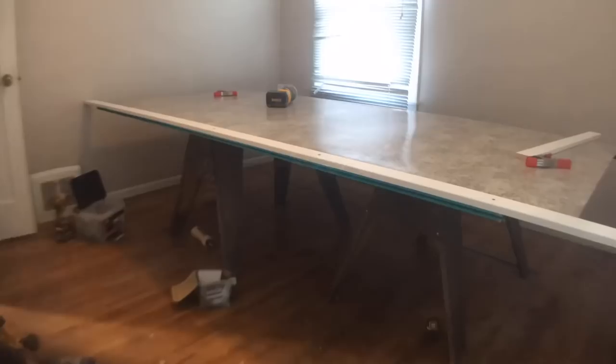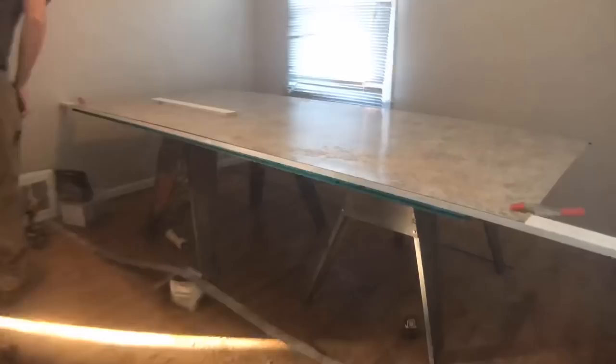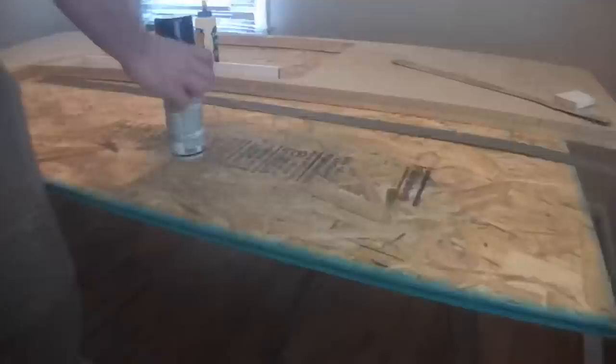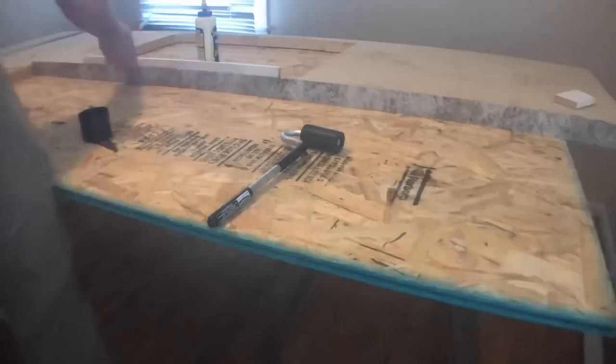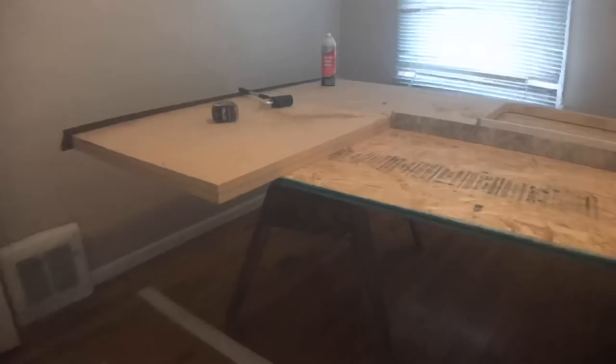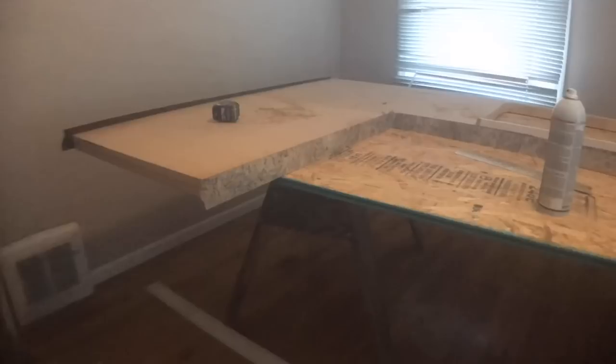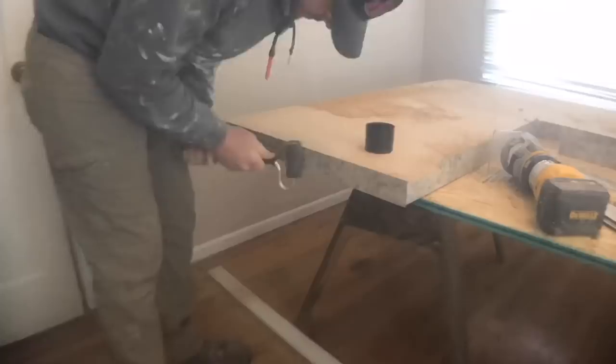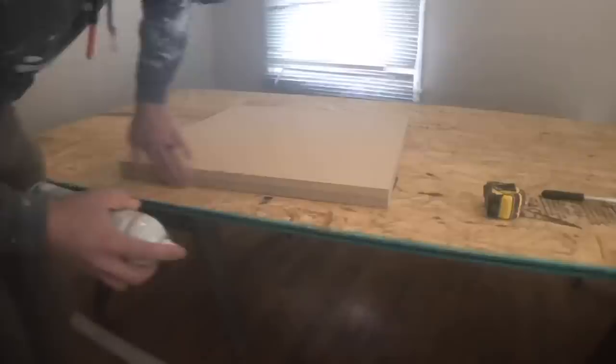I cut the two inch strips for the edge of the countertop first so I could use the factory edge, using a straight edge piece of trim and the router. I found that using a router even for a straight cut is one of the best ways to make those cuts. I like to put the edge of the countertop on first so the reveal of the laminate is on the side rather than the top. So whenever I do laminate I do the sides first. Keep in mind which section is going to be seen most, and be strategic about where you place those edges.